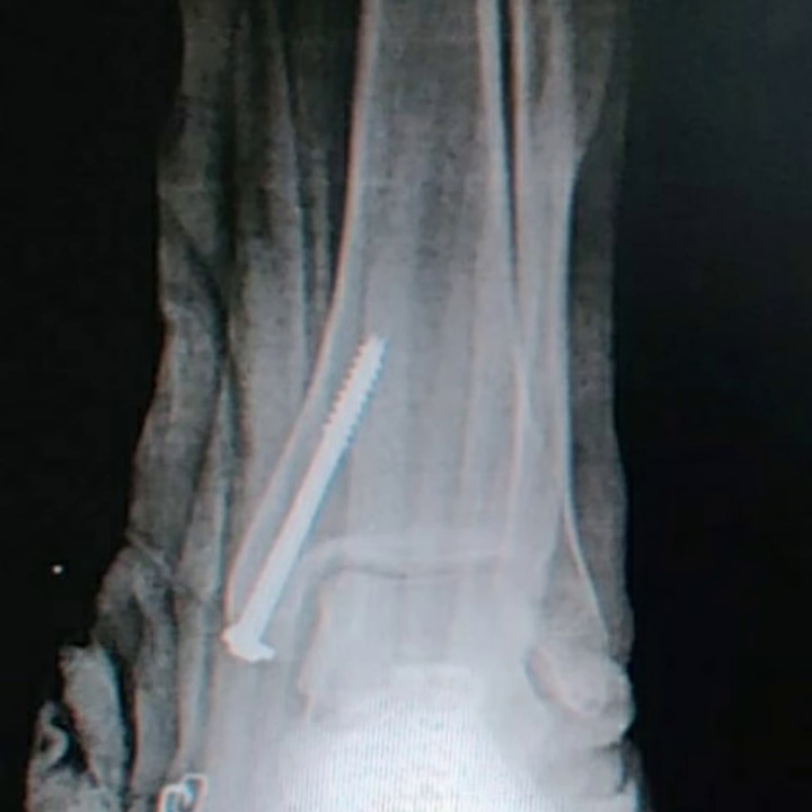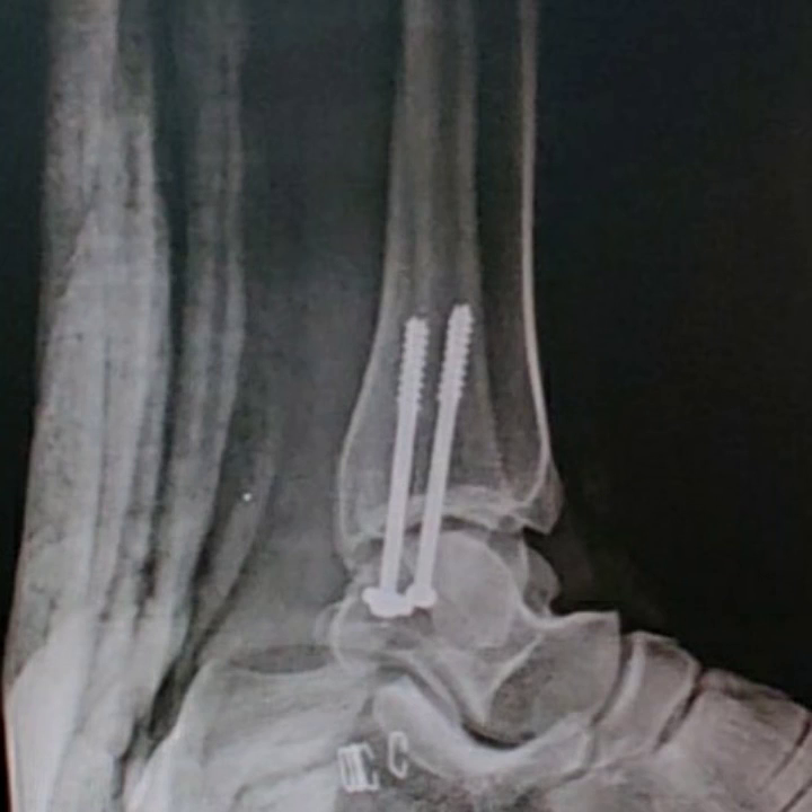Final X-ray picture of closed reduction of medial malleolus fracture, confirming satisfactory fracture reduction.